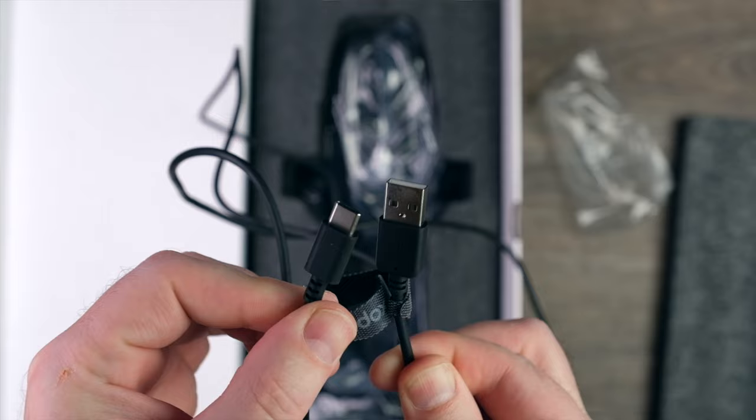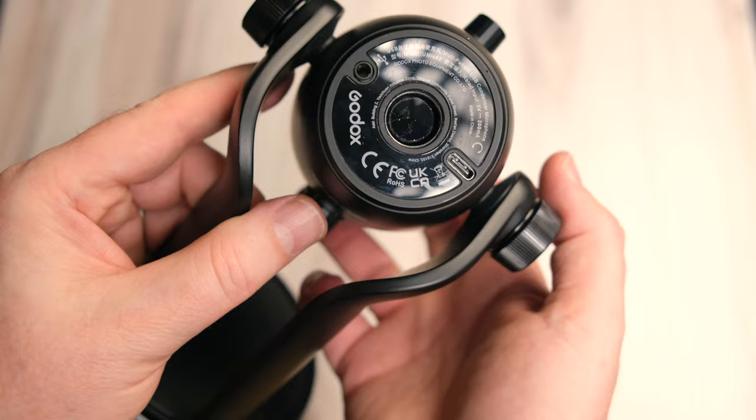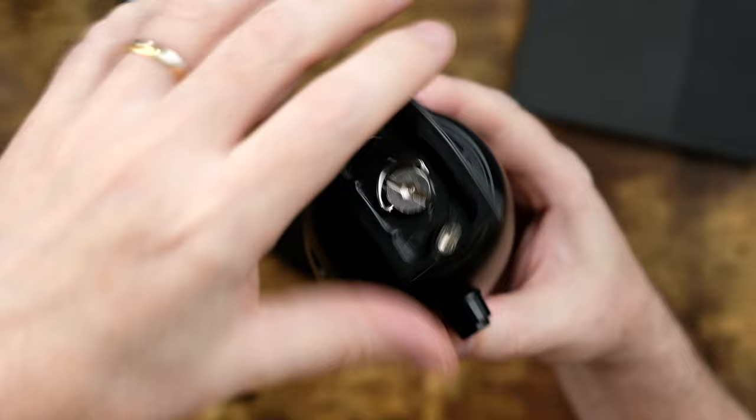The mic includes two cables — one is a USB-A and the other a USB-C. The mic can be mounted in one of three ways: using the included stand that comes with it; the mic also has a screw thread at the bottom which allows you to attach it to any podcasting boom arm, just like I have this set up here; and lastly, you can get a 5/8-inch male to 3/8-inch female mic screw and attach it to a tripod.